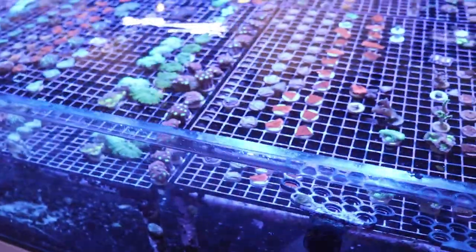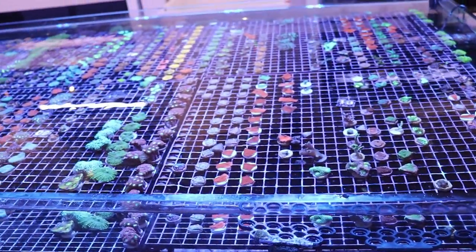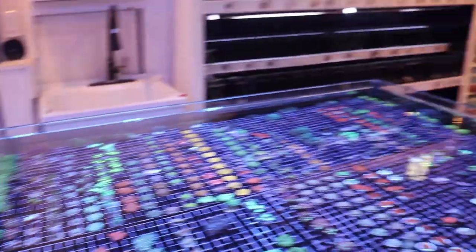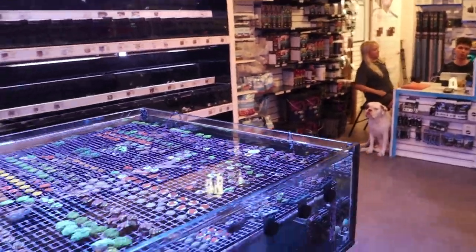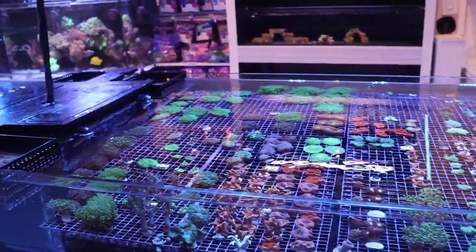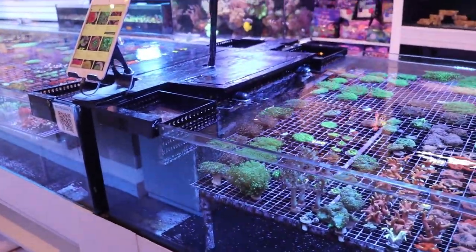We bottom out here quite often. What does that mean, bottoming out? We get phosphates of zero — 0.00 — when we tested. We're at zero point zero. You do need some phosphates in the water.